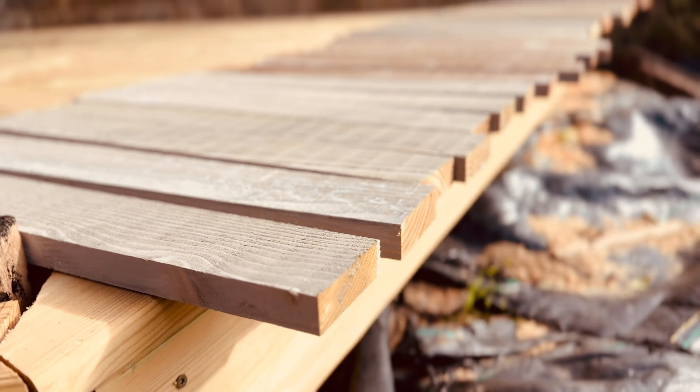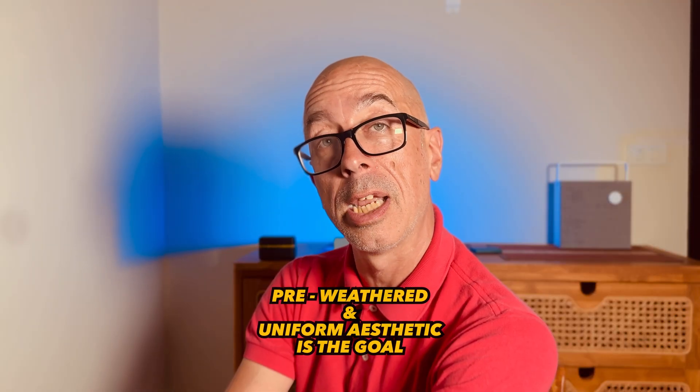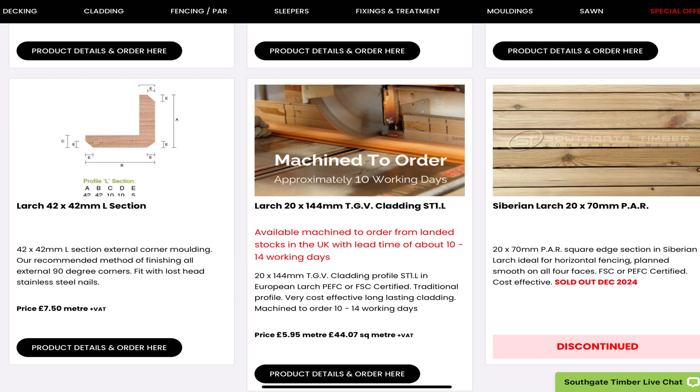Instead of cedar, I'd rather focus on a natural product where I can avoid this discoloration process completely — where I'm going to pre-weather it to a uniform finish before I fix it to my facade. That way I don't need to worry about staining. I'm choosing timbered Scottish larch. There's larch in all parts of the UK and Northern Europe. There's also the Rolls Royce of larch, Siberian larch, but it's now in short supply due to geopolitical issues and its rarity has made it a lot more expensive compared to homegrown larch.